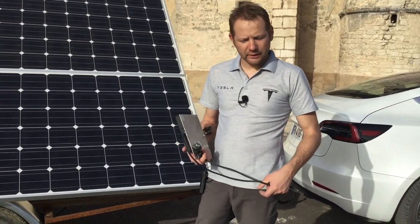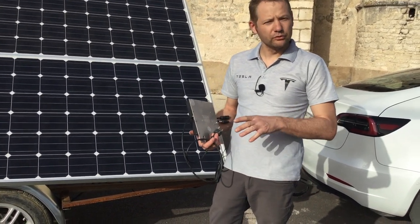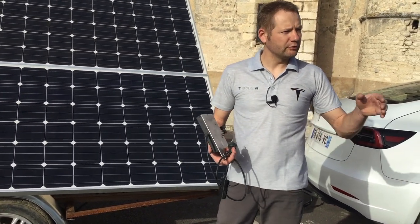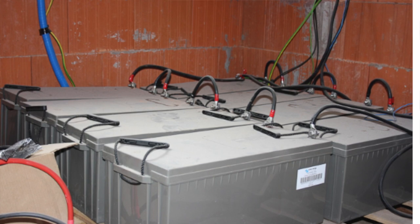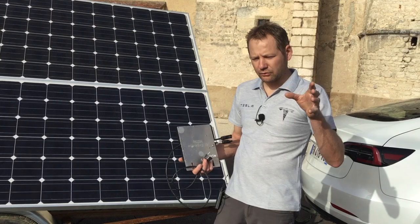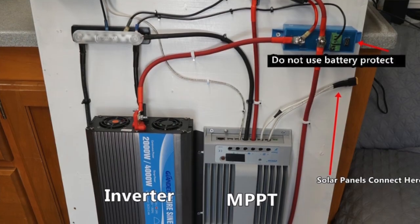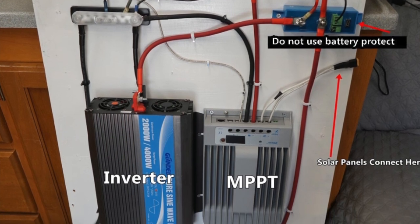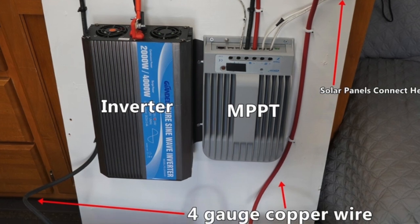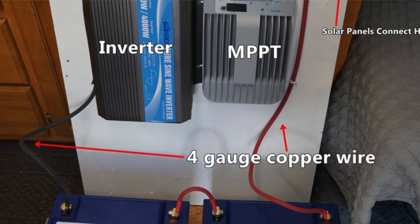If EDF cuts our power for a week, even 2-3 days, if we have a solar panel, we can always connect to those panels — for example by using a 12-volt car battery or a stationary battery. At that moment, we would not use an inverter but a regulator, which would charge the battery at 24, 12, or 48 volts. And then, a 48-volt DC battery would be able to produce 220V power using what we call an inverter.